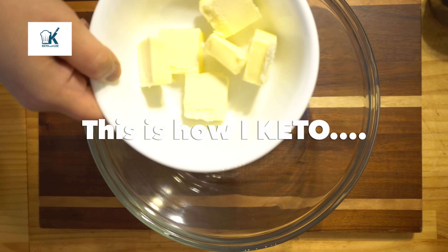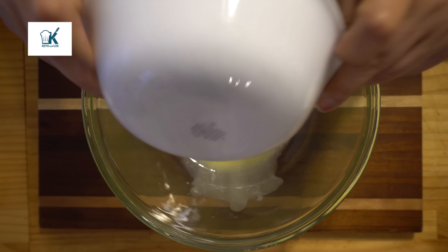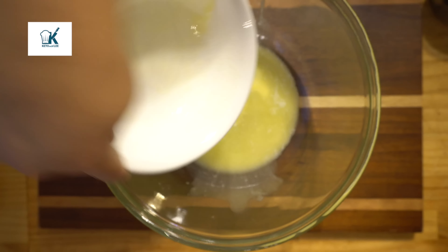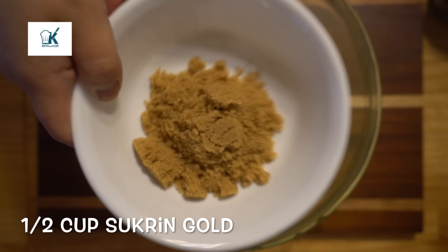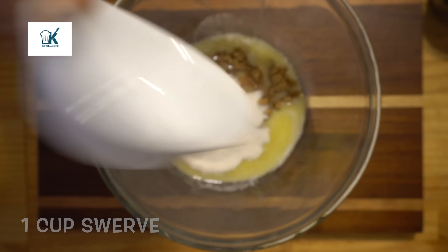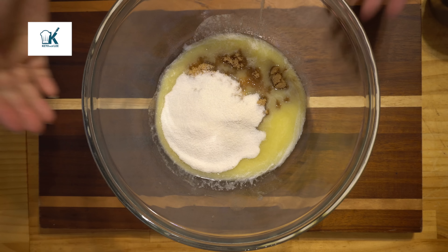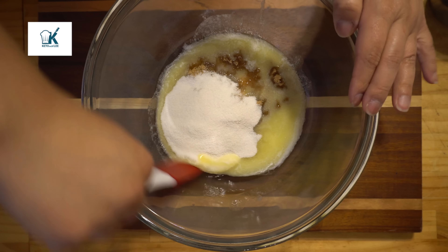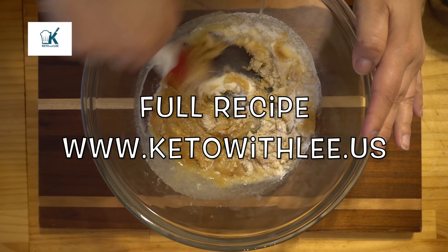First things first, we're going to get our butter and go ahead and melt it. The next thing we're going to do is get our Sucrin, which is our brown sugar substitute, or you can use your favorite sugar substitute. Next is Swerve, or again, your favorite sugar substitute. Now, I like to melt these two together once the butter is hot, so get these mixed really well. It works excellently.